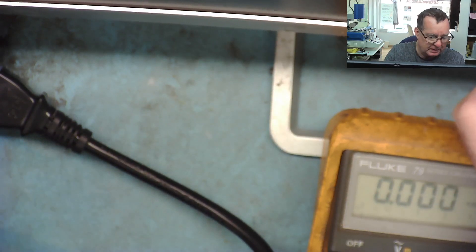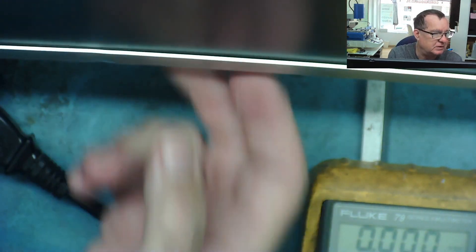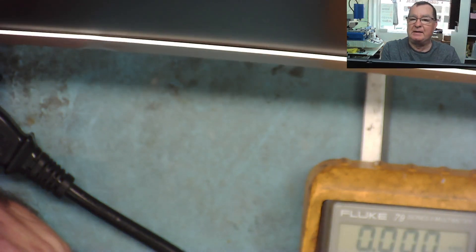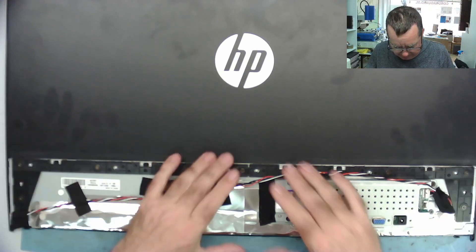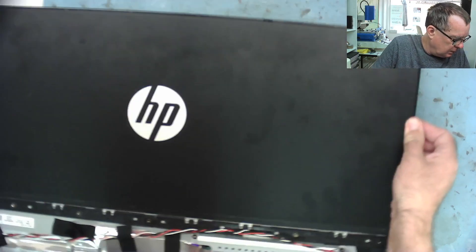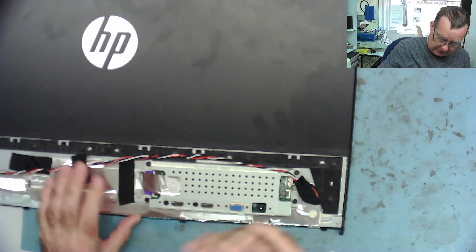I'll figure out how to open this up and then have a look behind here, where the power comes in. I'll use a spudger to open it up. Okay, I got the back piece off — it was a bit of a fiddle actually. It was held together with clips, quite stiff and hard to get at.